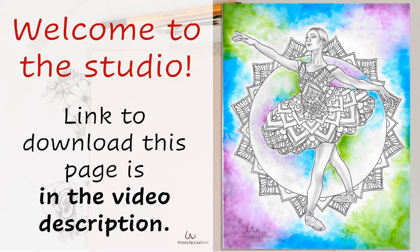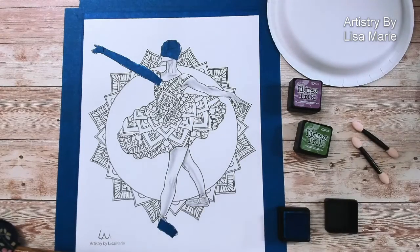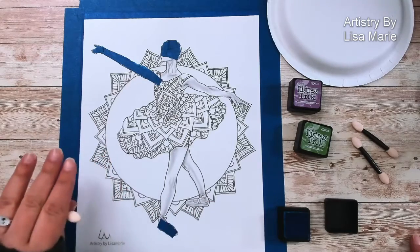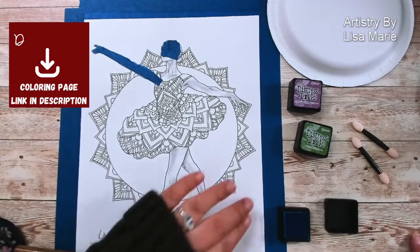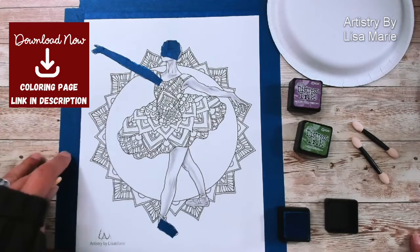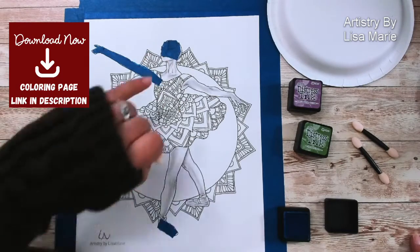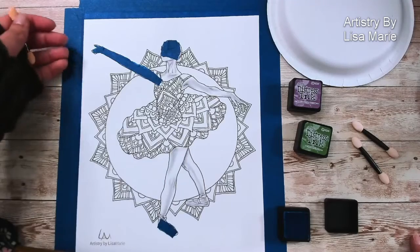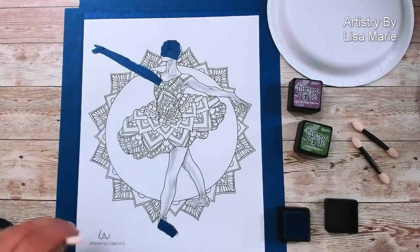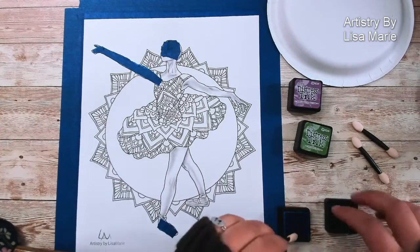Hi everyone, this is Lisa Marie from Artistry by Lisa Marie. Welcome to the studio. Today I'm going to do some background work on this coloring page. I already did a little bit of prep — I took blue painter's tape and put a little bit on some of the parts of this ballerina, just because of the nature of the background. I don't want it to come in too much onto her, so I did a little proactive safety work there with some tape.